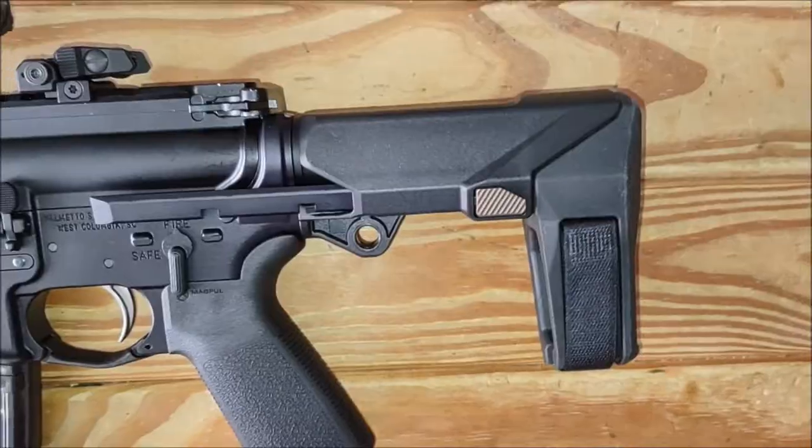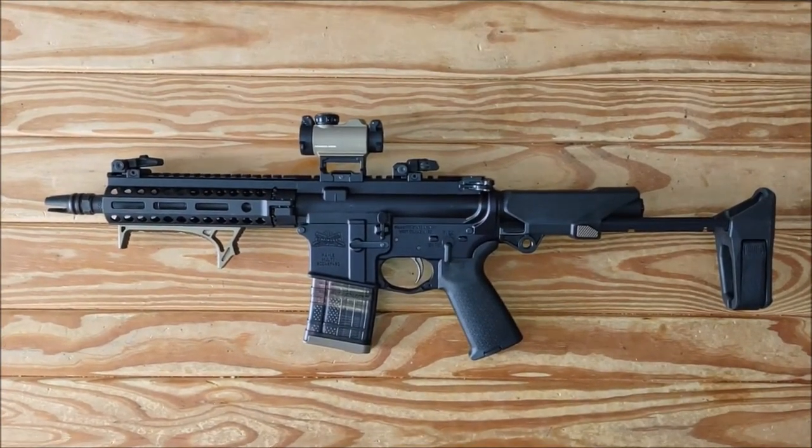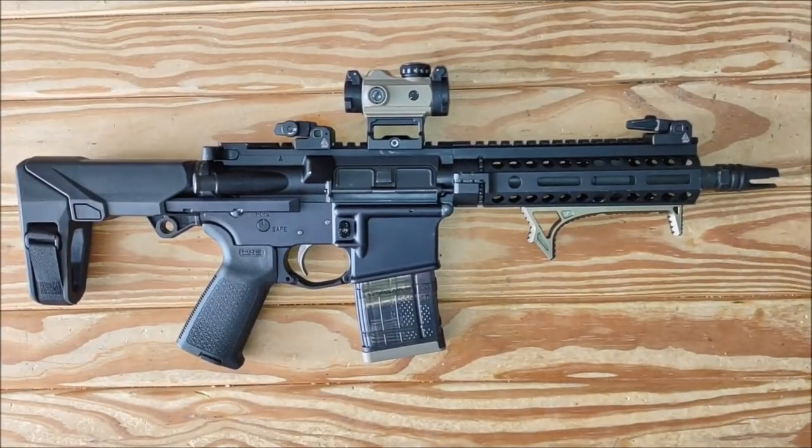It has three positions. It's collapsed. The second position. This is fully extended. This is a really cool brace. It's sleek, keeps the package real small. Thanks for watching.